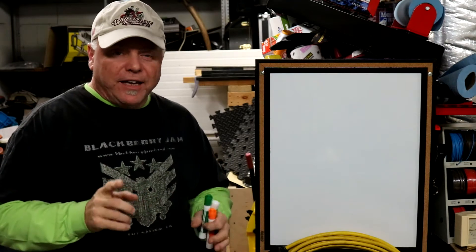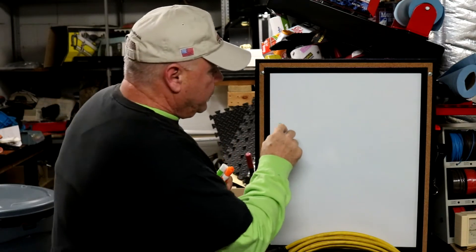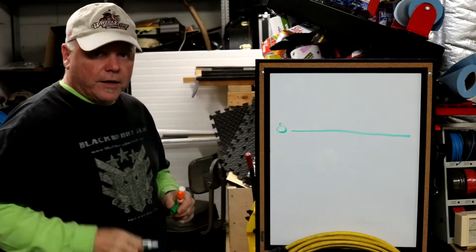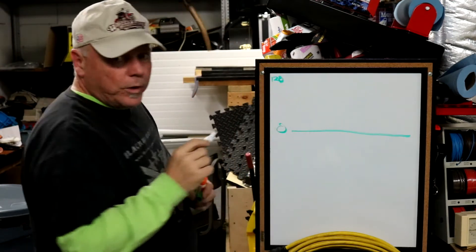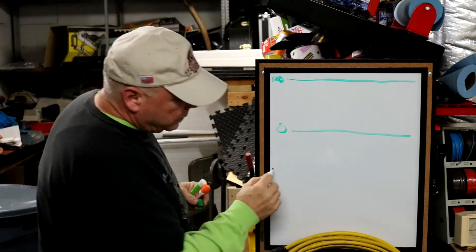Let me show you a little theory about how AC current — alternating current — works. Let's say we have zero volts across this line, and 120 volts across this other line. If we were going to measure from here to here, that would be 120 volts.